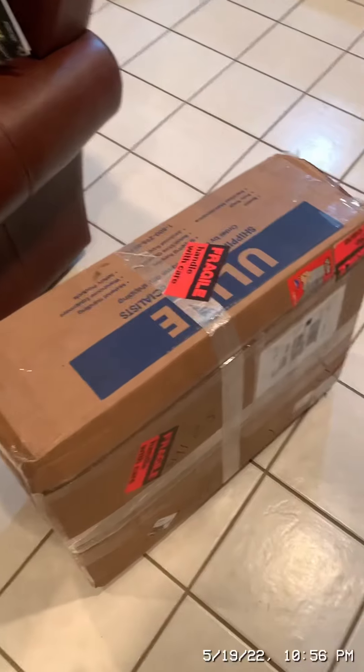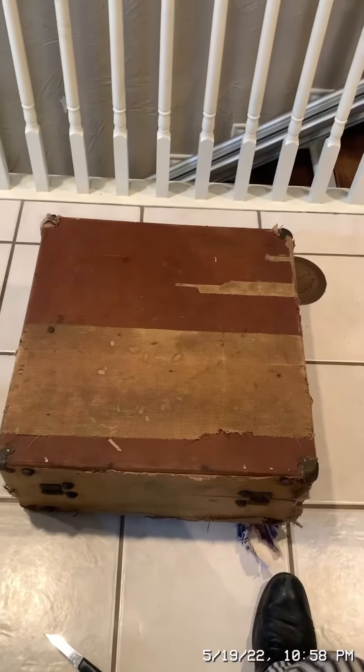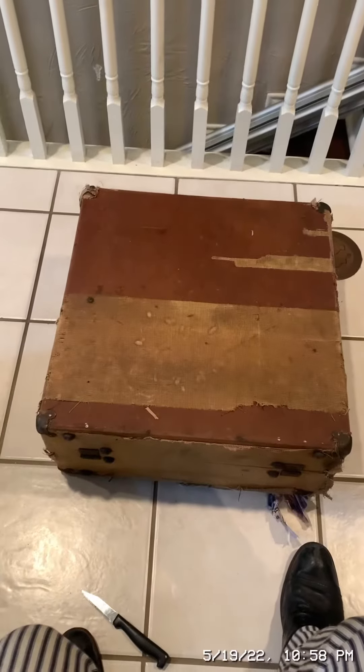The record lathe is in this box. Here is the record lathe. Now I will open it. Now I have the record lathe open.